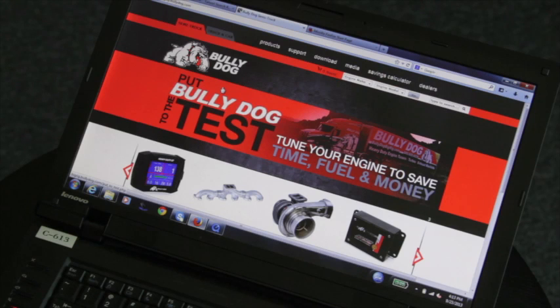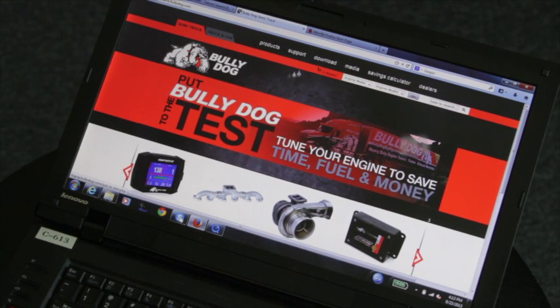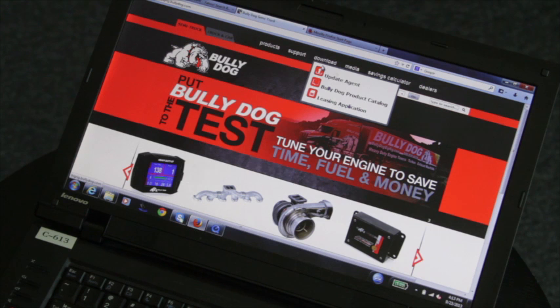Updating your heavy-duty GT or Watchdog. Go to BigRig.BullyDog.com, click on the Download tab, and select Update Agent.